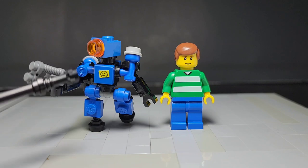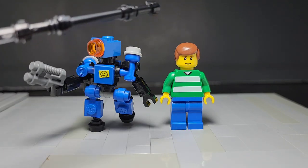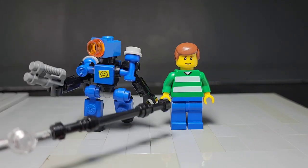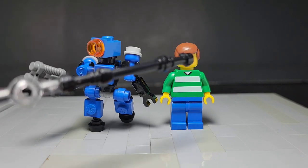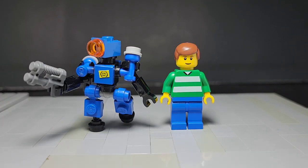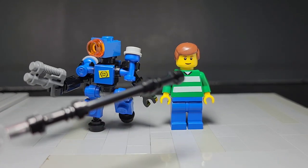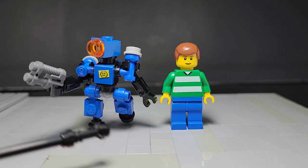As we can see here, the figure itself is around minifig size. Here we have the standard Lego minifigure and it is slightly taller depending on what figure you use. If you're making some Apex Legends customs, some of them are going to have capes and armor pieces that are going to make them slightly taller, so they should match about Pathfinder size.